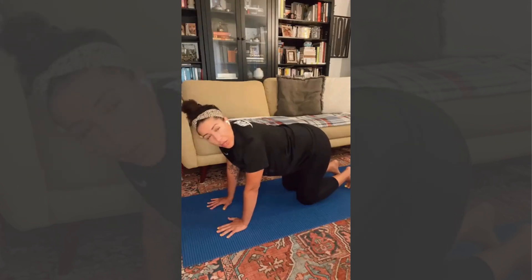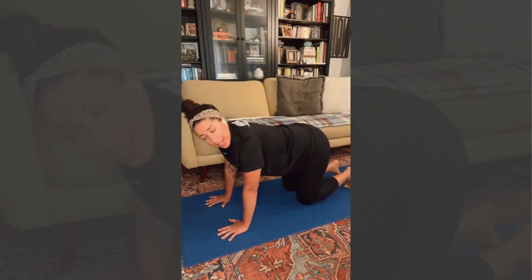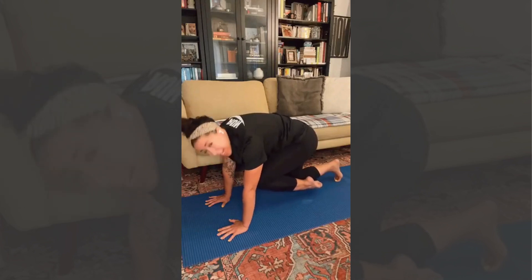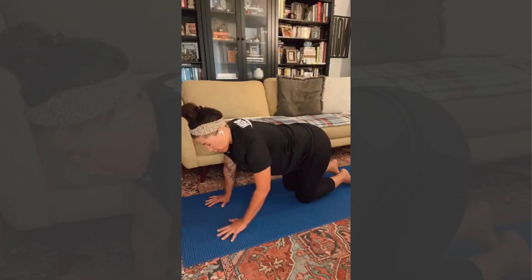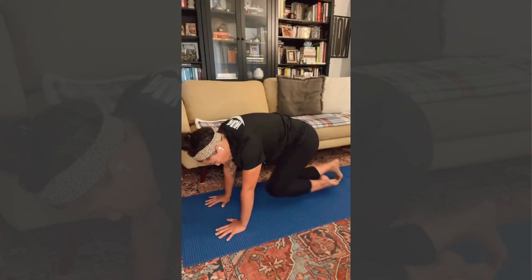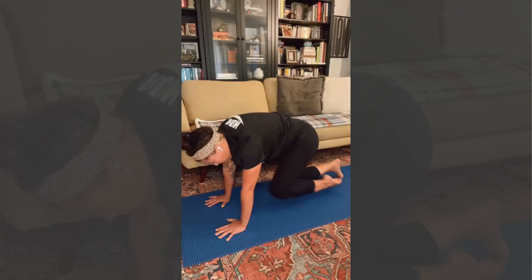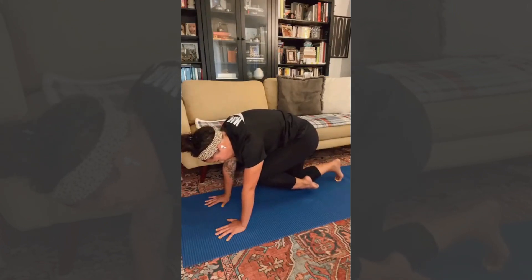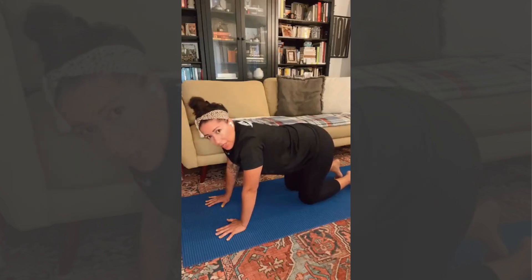Now we're going to strengthen the core — moving directly from all fours into cat and bringing the right knee into the chest. Here we're going to breathe out with a really powerful warrior breath out of our mouth. Let's do it three times. Find that dome in your upper back and the core is strengthened.